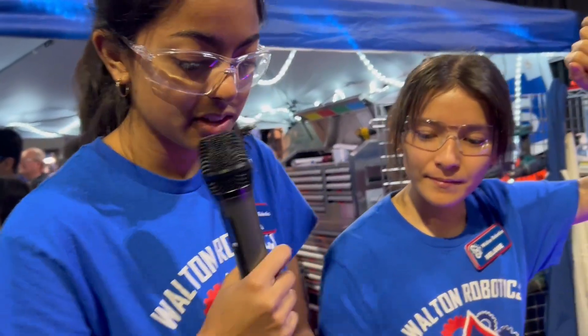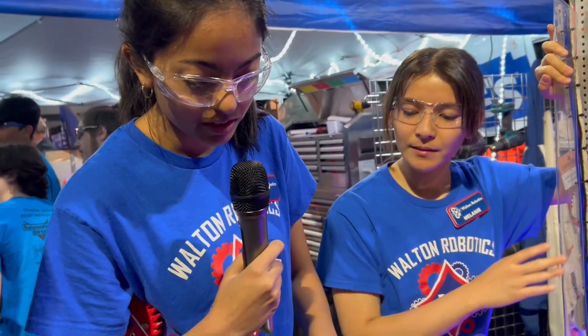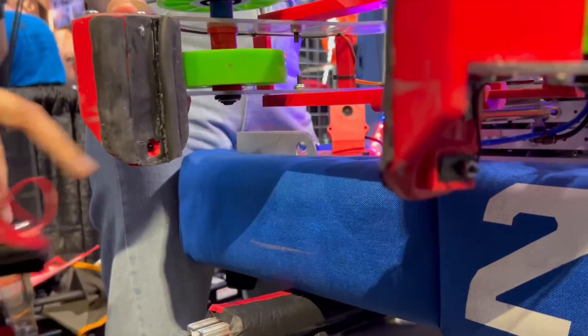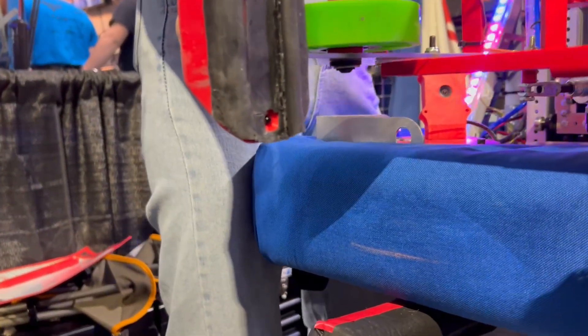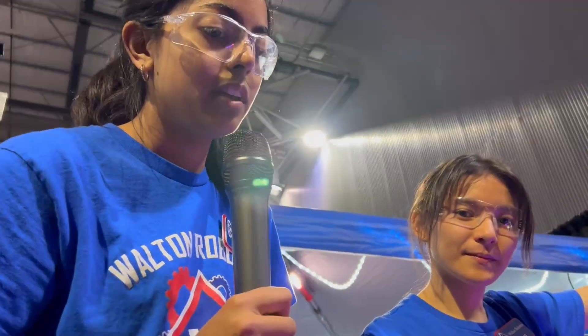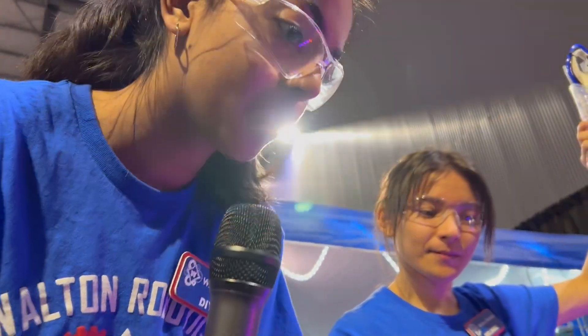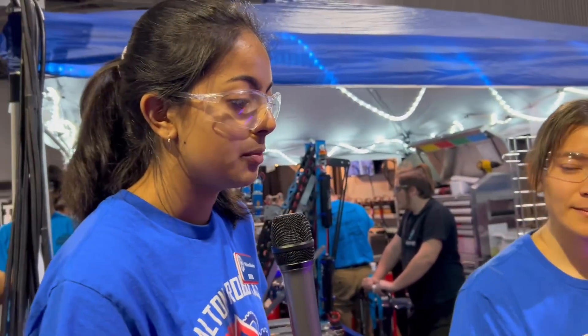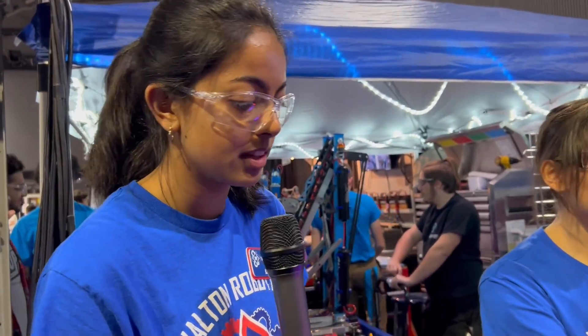A more recent addition was the sensors. We've got two brake beam sensors — there's one on each side and we've aligned them so they see perfectly straight when the claw is fully open. As soon as the game piece enters and breaks that beam, the claw immediately closes shut and retracts up. That was probably the change that really shortened the time we spend at the substation.